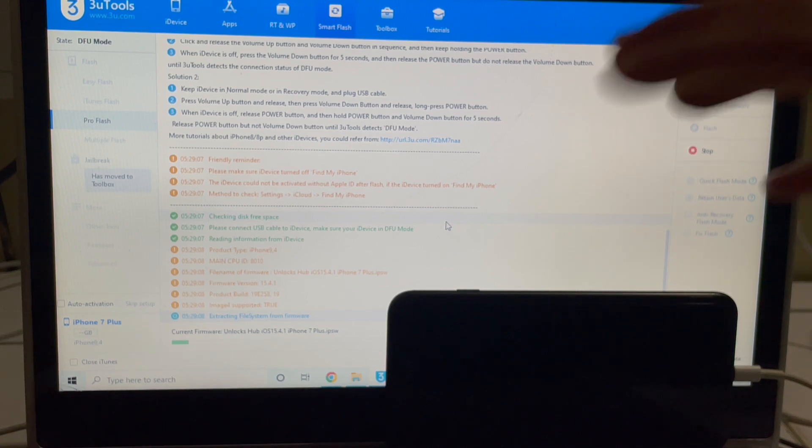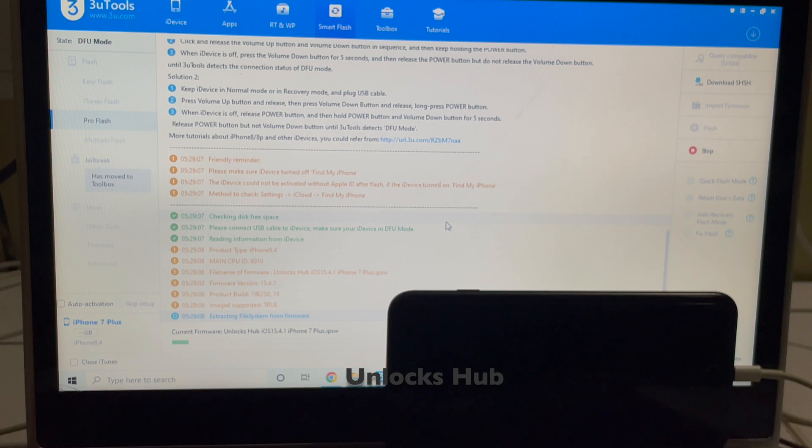This whole process takes somewhere around 20 to 25 minutes. Make sure you have enough time to do it. Also make sure to use the original USB cable — do not use any third party USB cables.